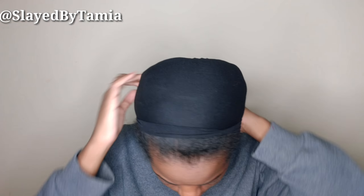Welcome back to my channel y'all. Today I'm going to show you guys how to slate your half curly wigs without leaving any hair out. It's super easy.